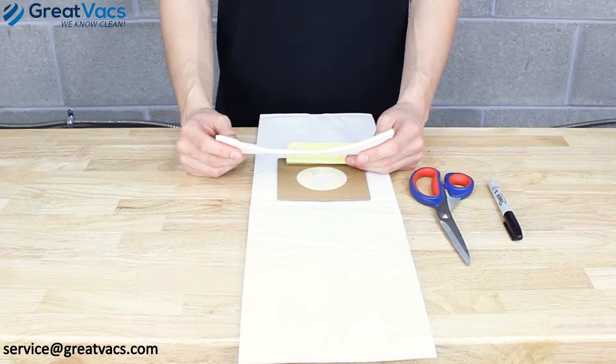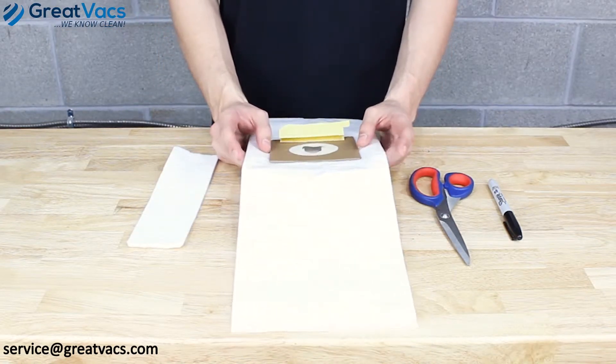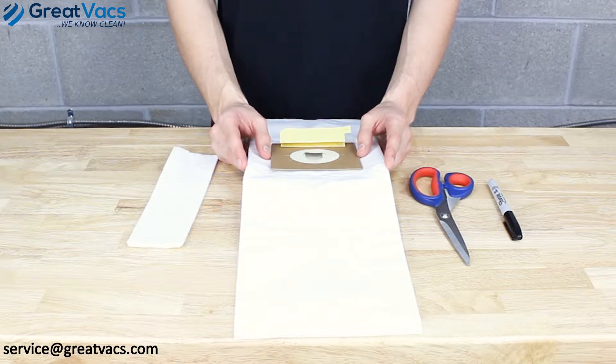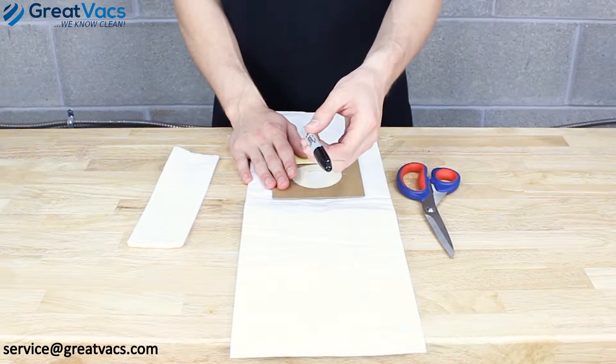You'll need your existing post motor filter, a HEPA bag — we sell these individually, so if you need one, contact us at servicegravex.com and we'll get you taken care of — a pair of scissors, and your color choice of any marker.